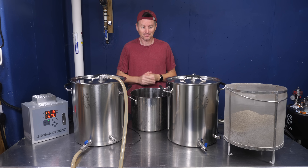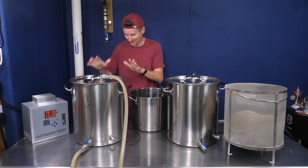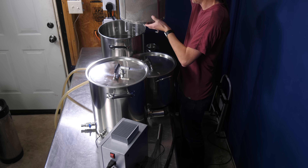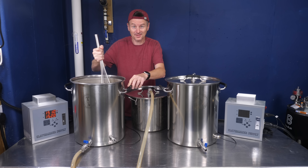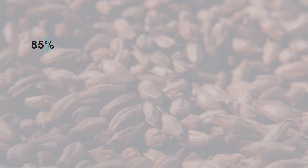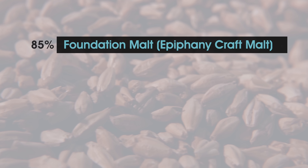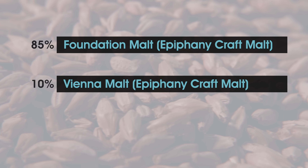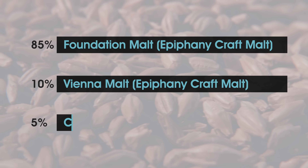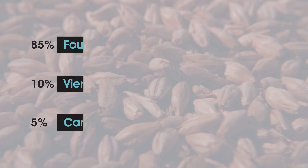So we're going to brew two blonde ales. I've milled the grains directly into my basket. For the recipe, I'm using Foundation Malt from Epiphany Craft Malts as the pale malt. To that, for a little bit of biscuity character, I've added a pound of Vienna, and then half a pound of Caramel 10 for a little bit of sweetness as well.